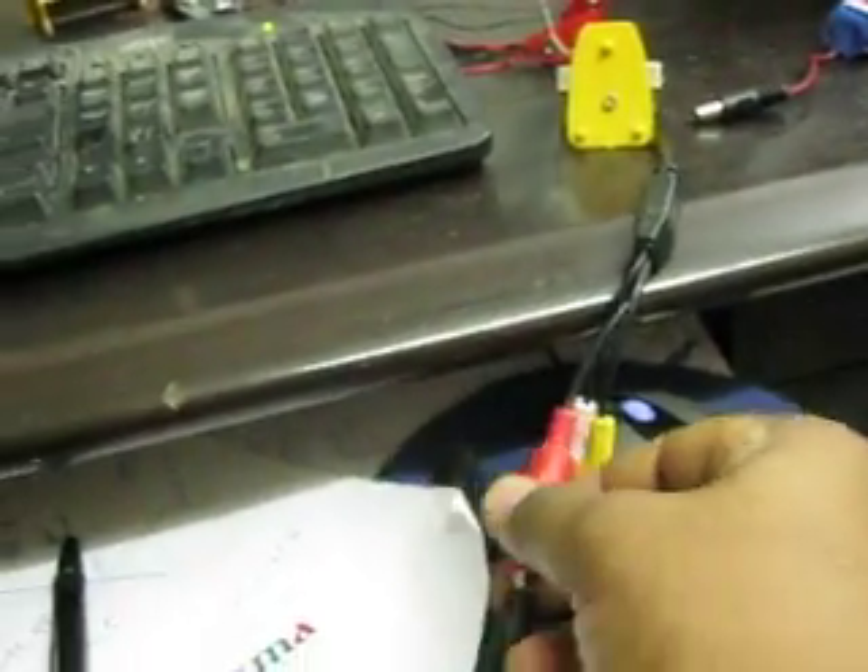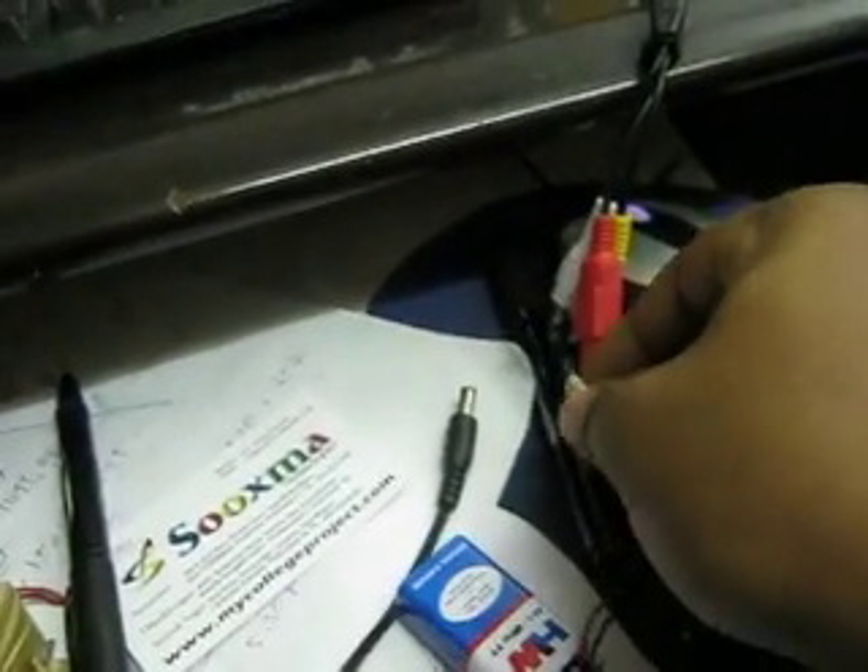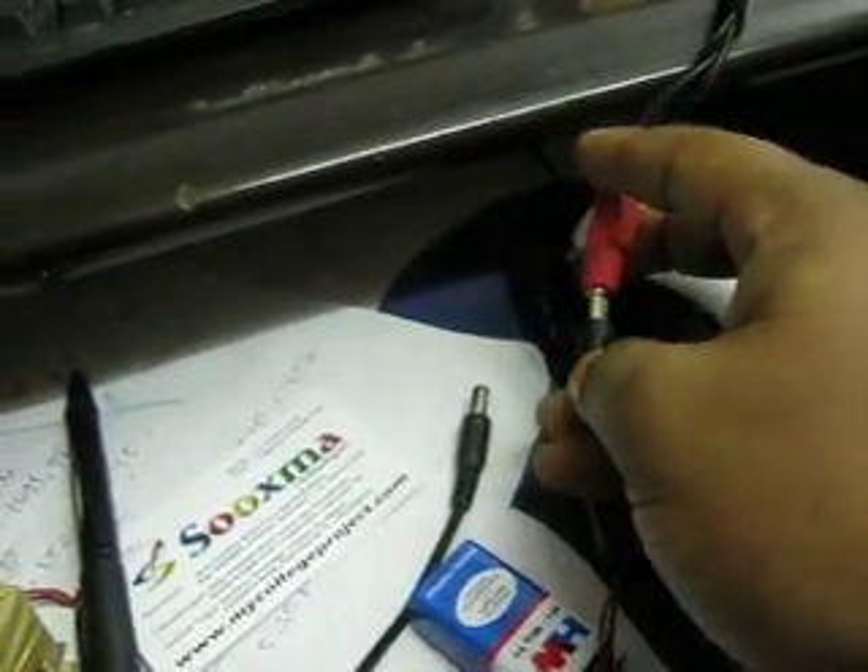The video camera was tuned to the respective device and respective frequency. Now you can unplug the adapter power cable and connect the battery instead.